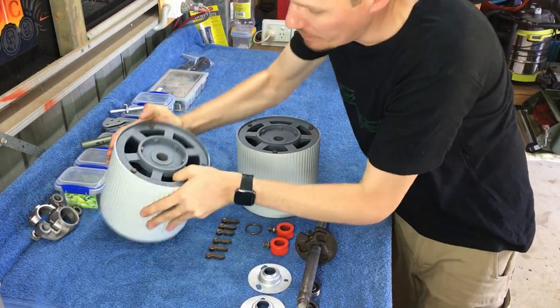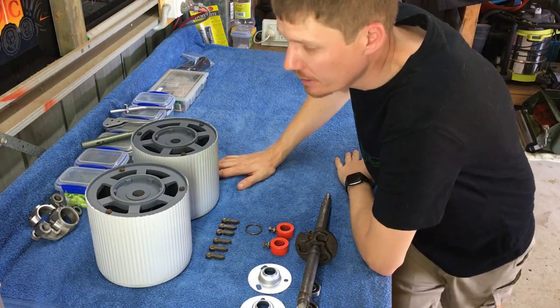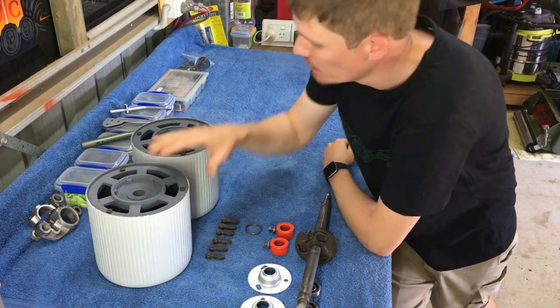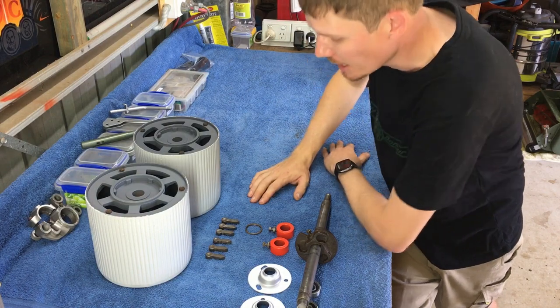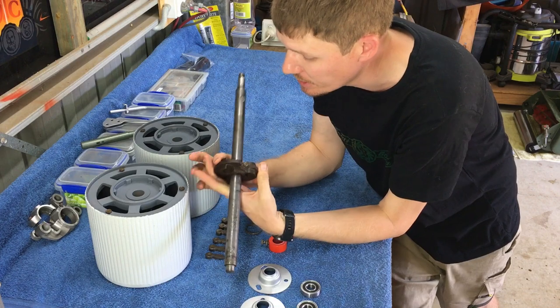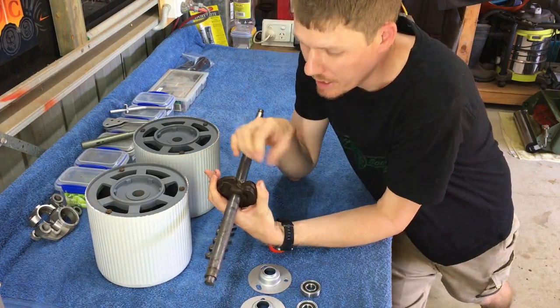Both rollers are together - we're halfway there. This roller has the counterweight, so that's going to be the non-drive side. The other one does not have the counterweight, so this will be the drive side - the one closest to the chains. The next step is installing the shaft.